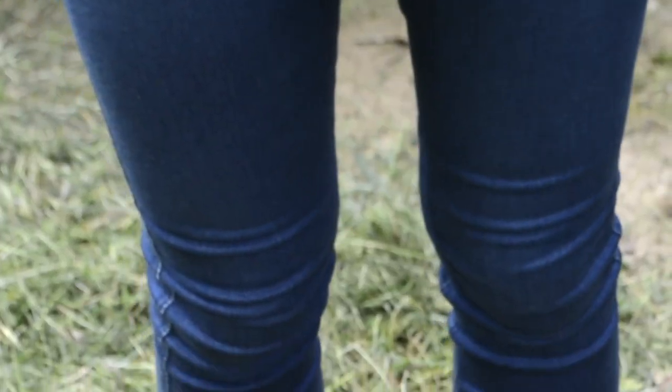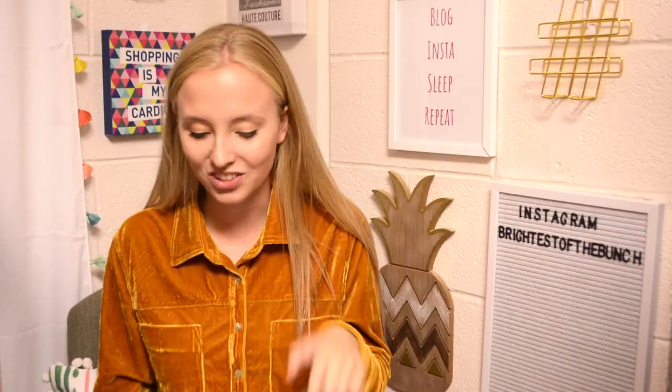I did an unboxing of my Southern Girl Prep rep box, so if you're interested in everything I have from them, that video will be linked below. Everything I'm wearing in this video will also have direct links below, so check that out. I've styled this with jeans and bean boots, and also Southern Girl Prep socks.